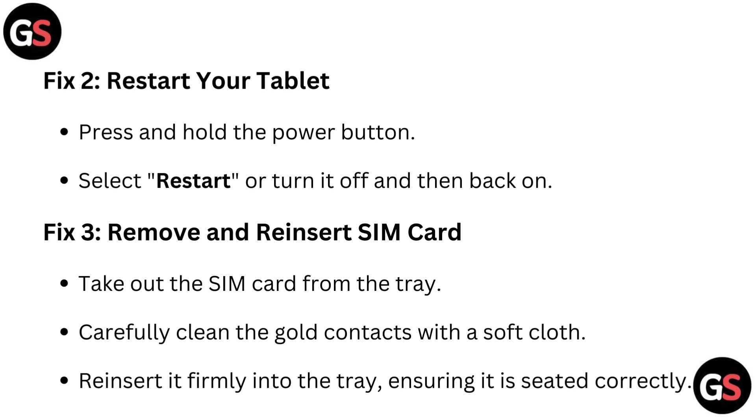Fix 3: Remove and reinsert the SIM card. Take out the SIM card from the tray, carefully clean the gold contacts with a soft cloth, then reinsert it firmly into the tray ensuring it is seated correctly.